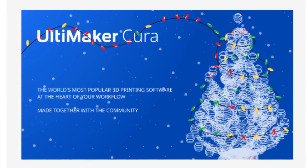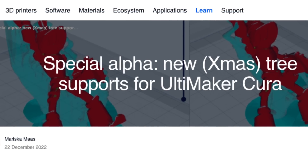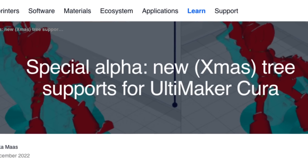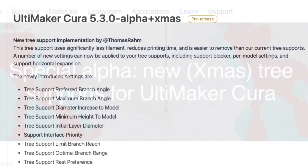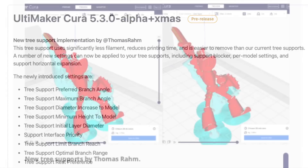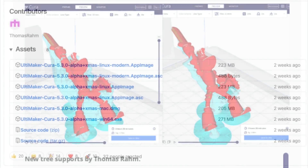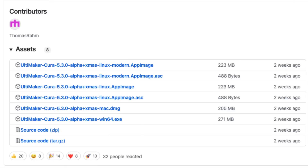Ultimaker Cura released version 5.3 of their slicer, but it's really just an alpha release focused on tree supports — or Christmas tree supports, as they said for Christmas. All the features they're advertising right now are tree supports and all its settings. This is all based on the work by Thomas Romm. Cura released this alpha version for all the different platforms so you could download it, try it, and offer some feedback.